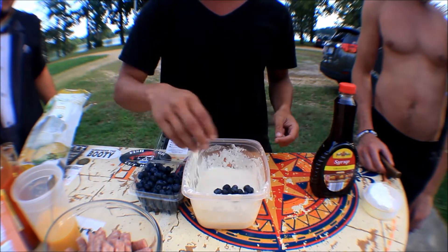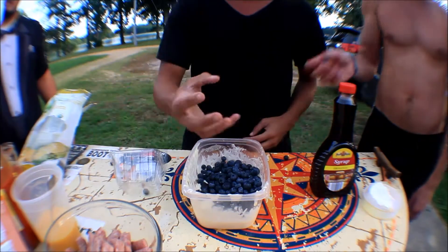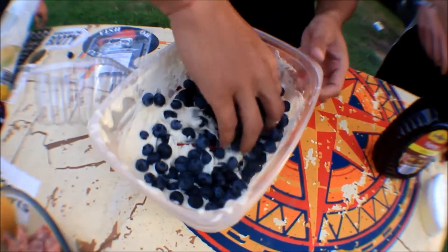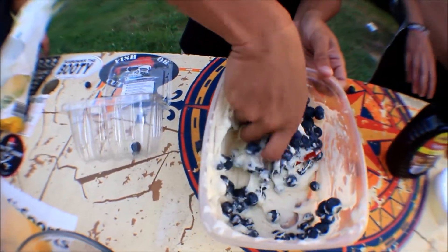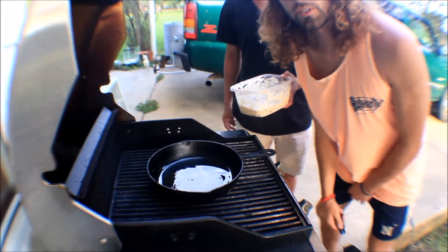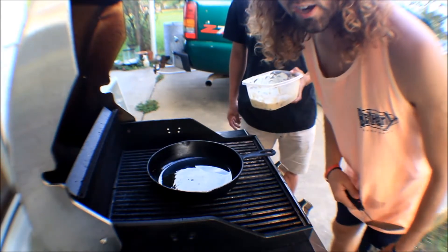Then you throw some blueberries in there and the chili. Then you use your hand and do a slow circular motion. Oh, that's pretty good — don't tell my wife that. The only way we do anything on the Dankness is our cast iron pans.